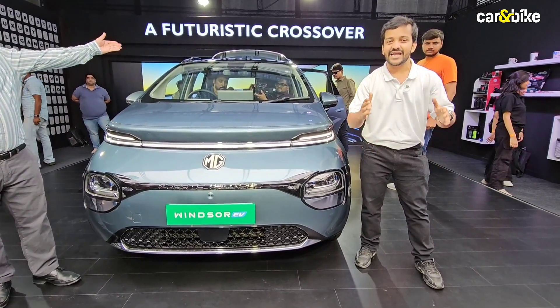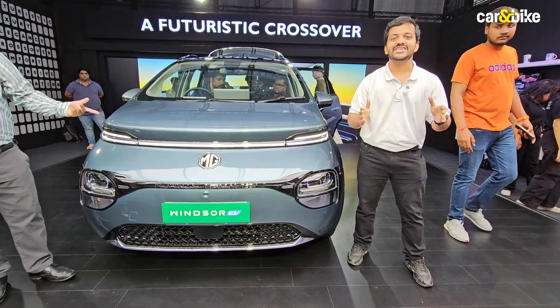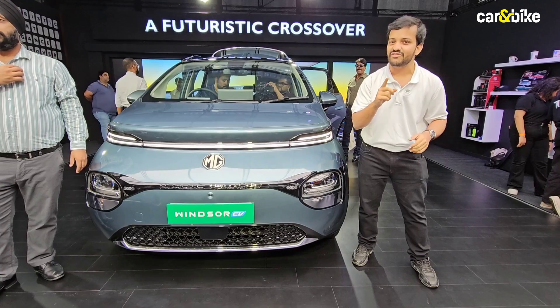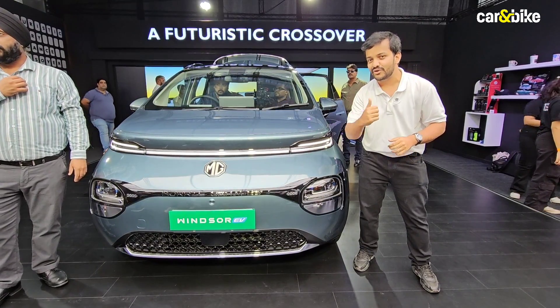My name is Aman Ahmed and you're watching Car and Bike. If you haven't done so already, make sure to subscribe to Car and Bike and hit the bell icon so you're notified every time we upload a new video. Now let's go and meet the Windsor EV.